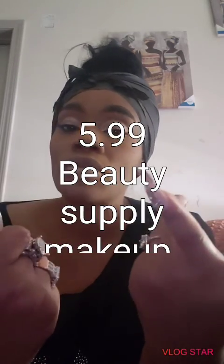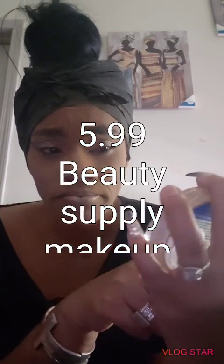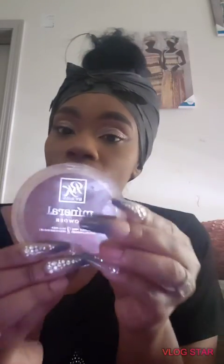This Ruby Kisses mineral powder — I paid $5.99 from the beauty supply. I will be going to get me another one because it's about to get cold and I like to have a lot of my powders stocked up. I got this from the beauty supply down the street by my house. I may have to go to Mimi's — Mimi's have a lot of cute, nice, nice quality because they buy that good.